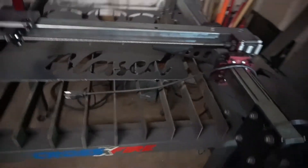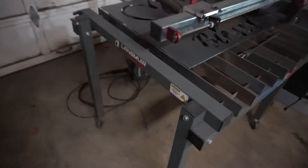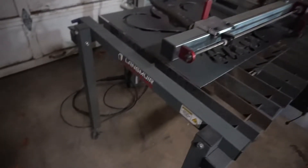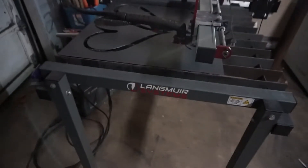The only problem I did have was my Everlast 50S plasma cutter took a crap on me. I had to send it back to get fixed. So I ended up picking up one of the Vipercut 30s just for backup. I've been using that for a couple weeks now and it seems to be working great.